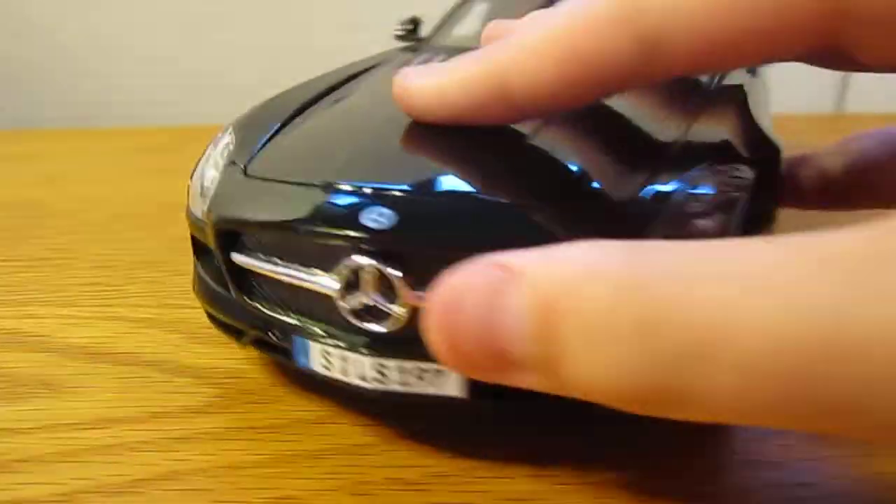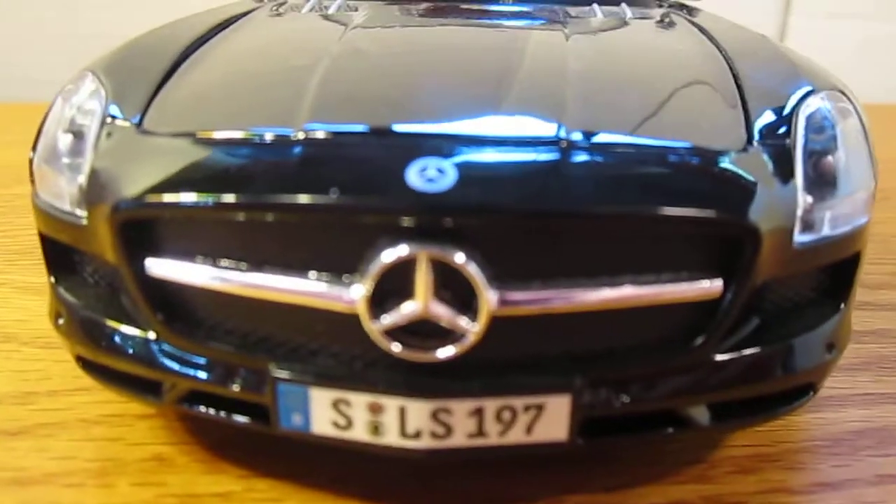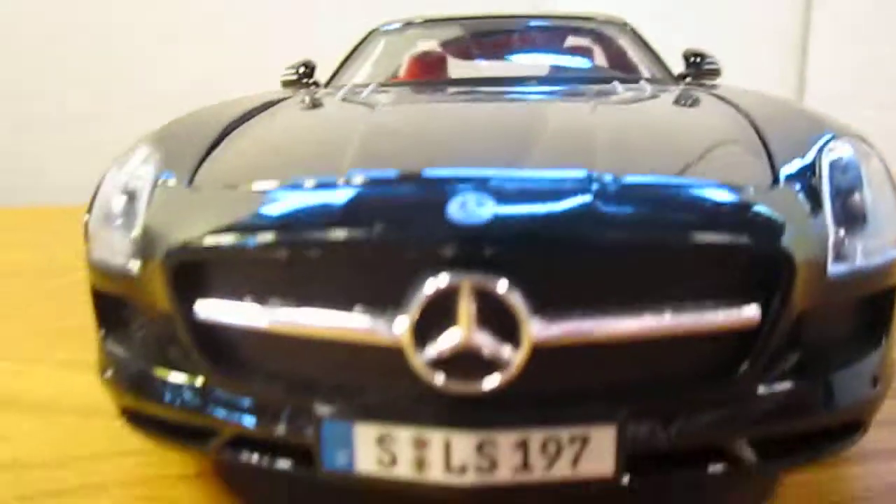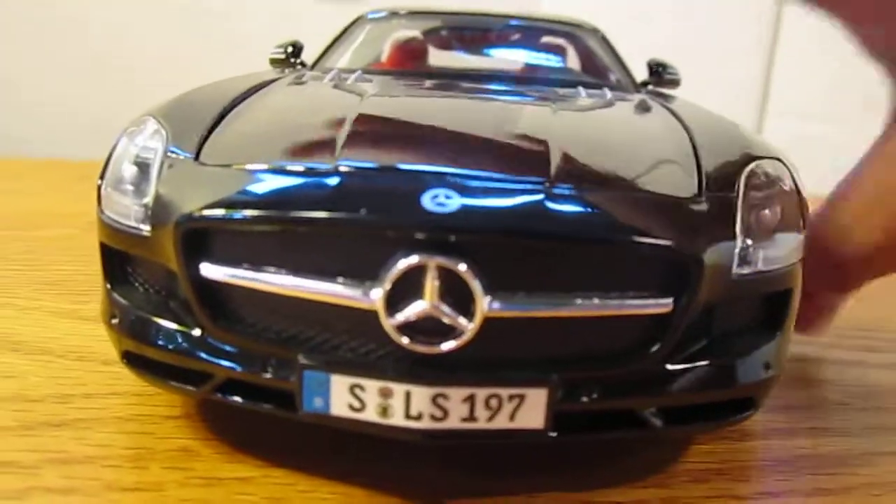On the front, you've got the Mercedes logo on the grille, and also on top of the grille. You've got the nice license plate there, and the detailed headlights in the front, which are really cool.